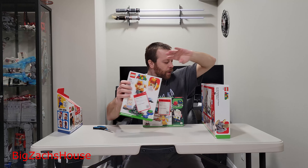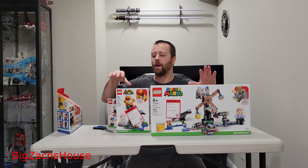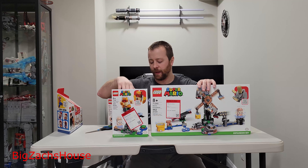This is 231 pieces. All in all I paid $76 for these sets. Just this one set — the Renzor Knockdown — would have been in that $70-ish price range by itself. They were all pretty much 50% off and I just couldn't resist. I had to buy the Sumo Bro; it looks really, really cool, so I grabbed him.